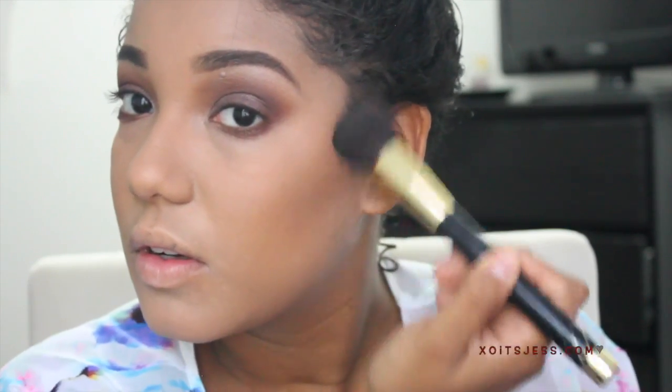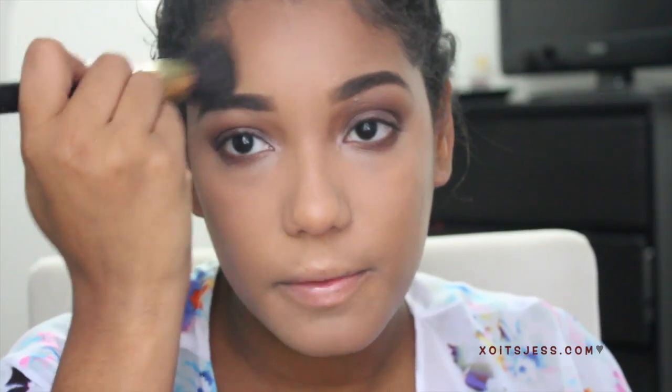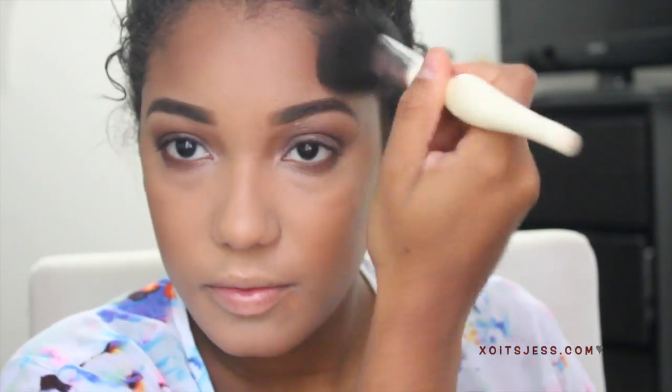Now I'm going to bronze the skin and contour — here I'm contouring with a powdered bronzer, and right after that I'm going in with another bronzer to give myself more of a glow. After bronzing, I'm going to apply some blush. I also forgot to set my concealer earlier, so I'm going to set it now.